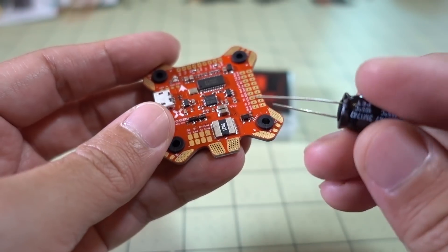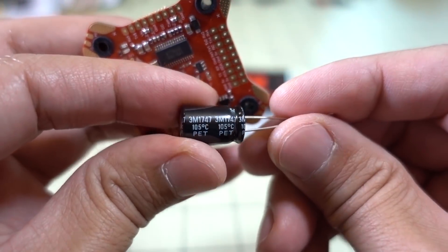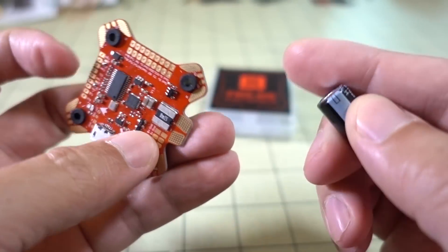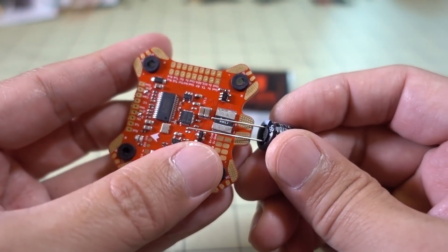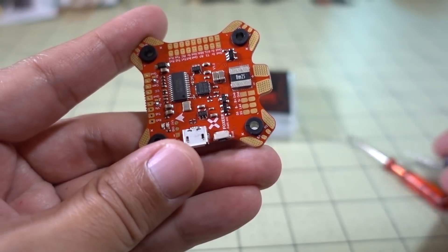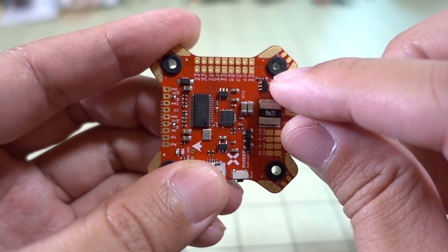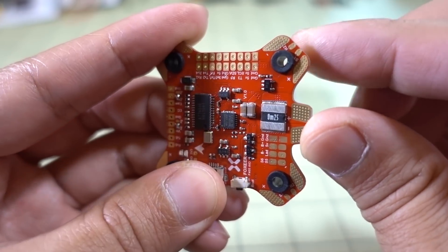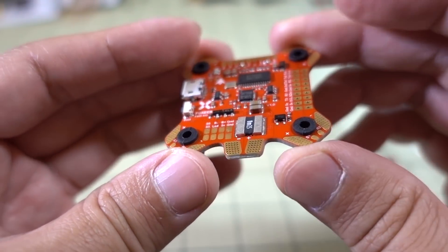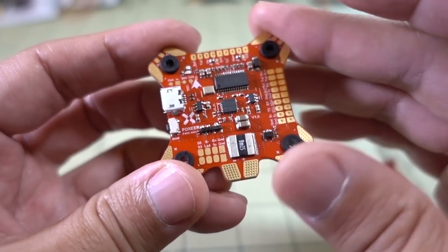This also comes with a capacitor for video noise filtering — it's a 470 microfarad 35-volt capacitor. You could solder this to the underside of the board and your battery leads to the top. These little rubber dampeners are also included. The board has M4 holes, and when you put the dampeners in, they turn them into M3 holes. This should keep the gyro and board isolated from vibrations, giving you an easier time tuning in your build.